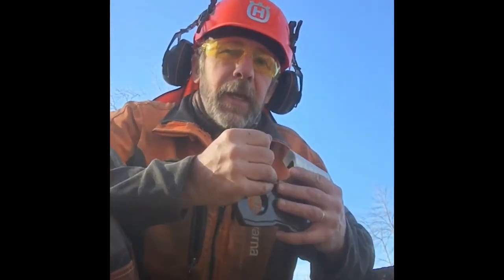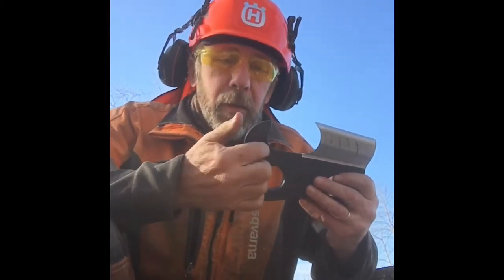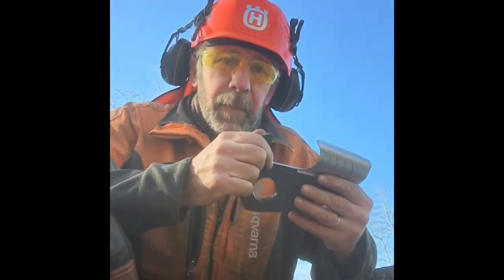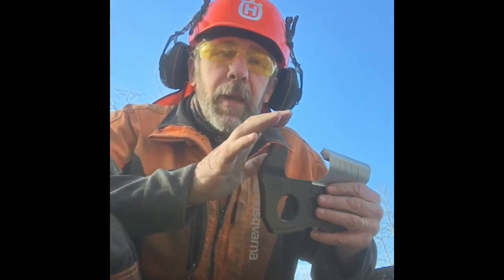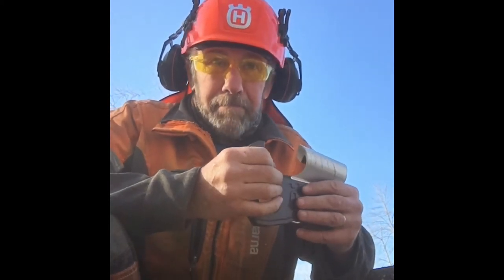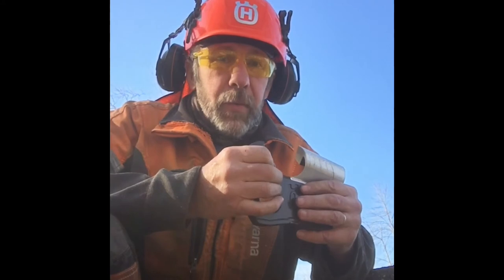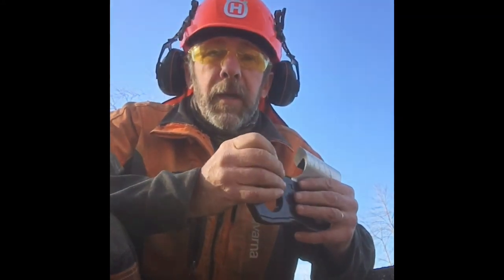For all of those applications, there are different styles of chain that work better for certain situations. To get there, we've got to understand how the tooth works. There are five parts of a cutter tooth, and that's what I want to cover in this video. This is not a how-to — it's just how does it work.